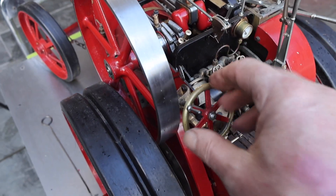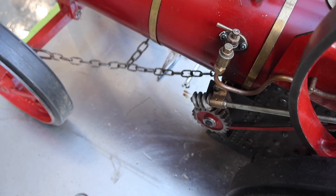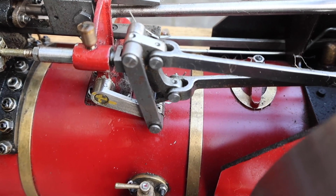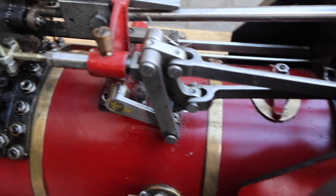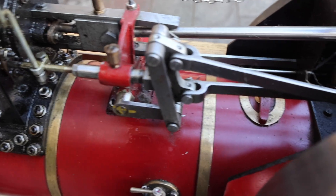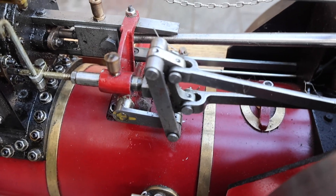Here we have the steering wheel. The engine works with chains and a gear system which you can see rotating. This is called a Stevenson joint and it allows you to cleverly control the amount of steam consumed by the engine.